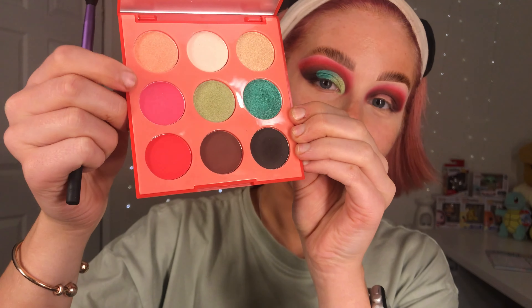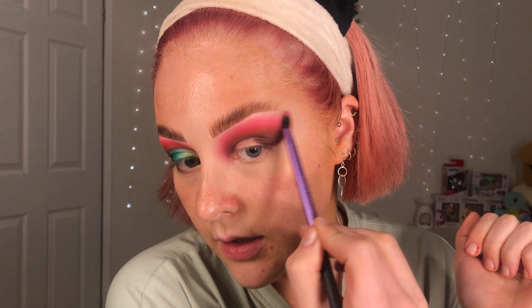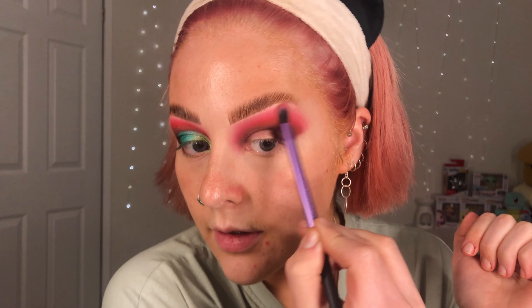Then I'm going to go in with a Real Techniques essential crease brush, which is just a slightly bigger fluffy brush, and I'm going to go in with the pink shade to blend out that red. I'm just using a really really light hand with this, cleaning off that brush on my flannel and then buffing the edges of that pink.